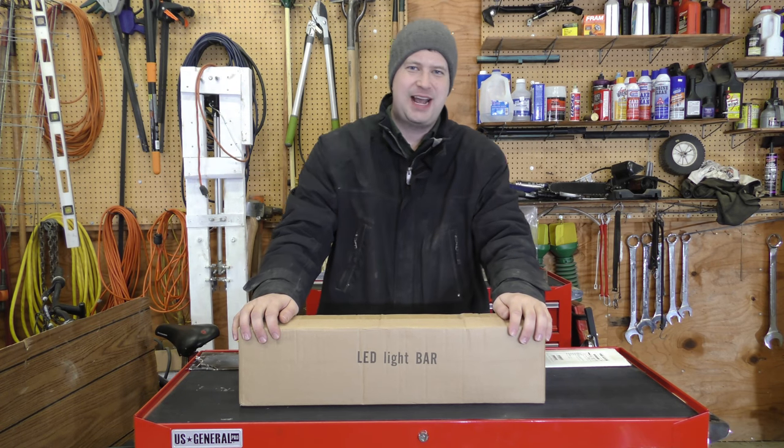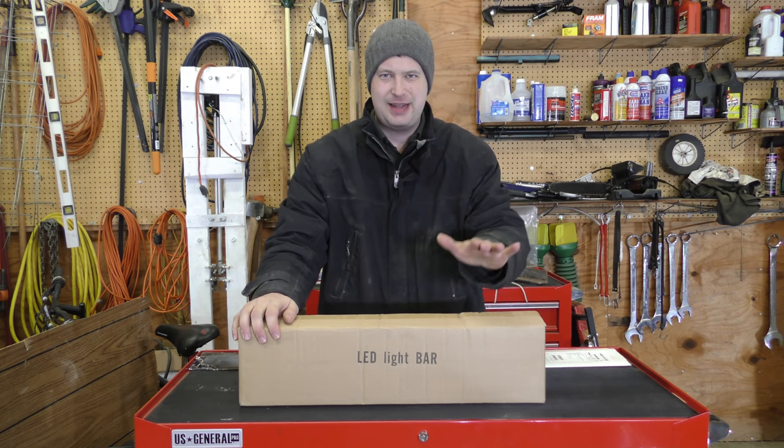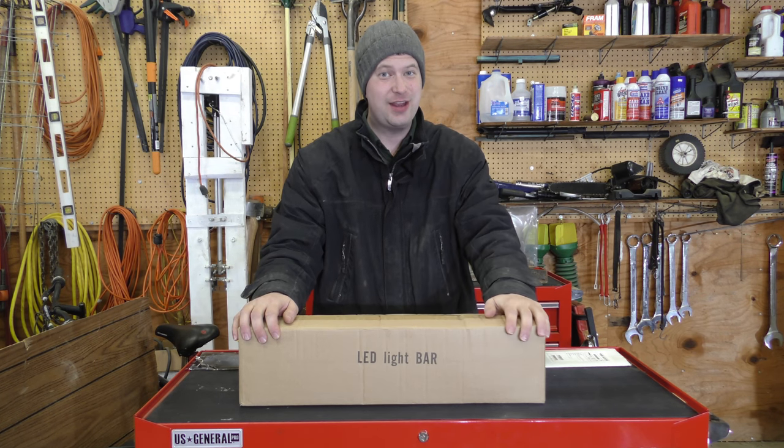Hello everyone, Randy here. It seems like as of late, LED light bars have been getting quite popular. But the question is, do they RGB?